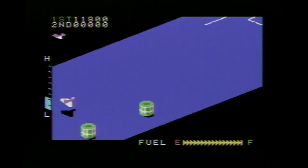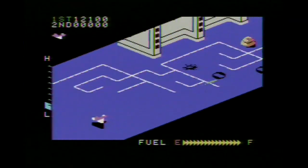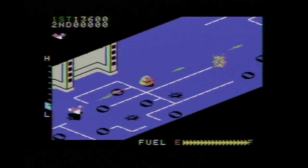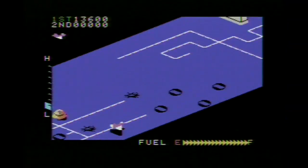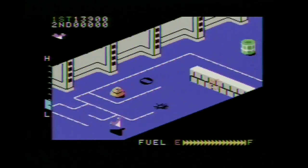One thing to note is those green cylinders — they are fuel tanks and you get your fuel by shooting them. It doesn't make much sense, but there were limitations at the time and that was the best they could come up with to refuel your spaceship.